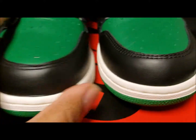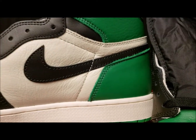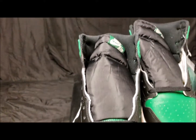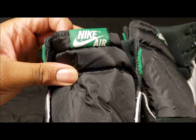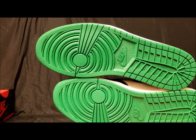You got your green toe box here, black leather going around, white midsole, black swoosh, white panel. You got your black tongue with the white and green Nike Air branding.